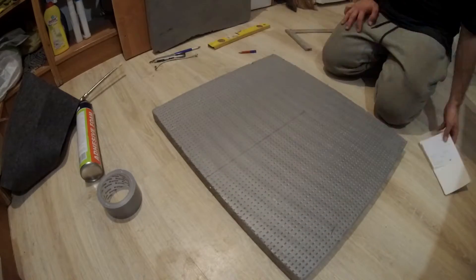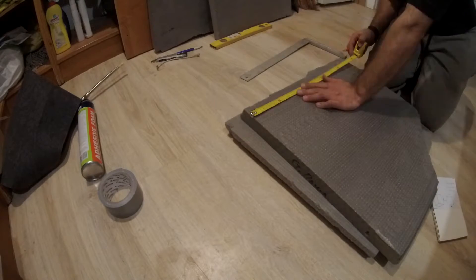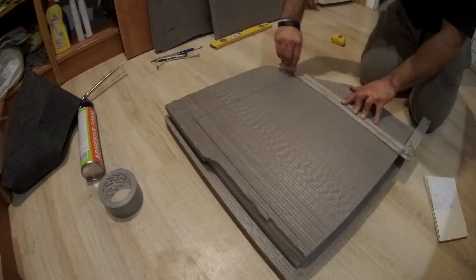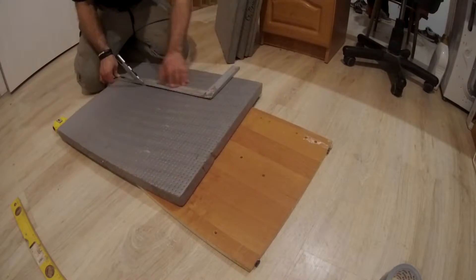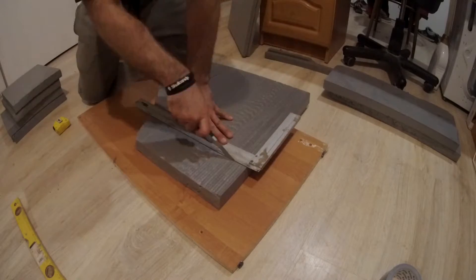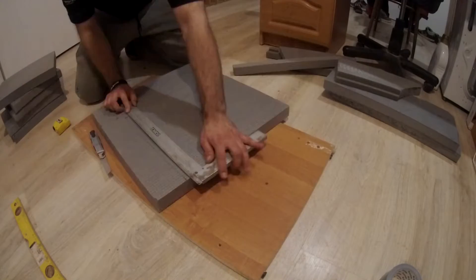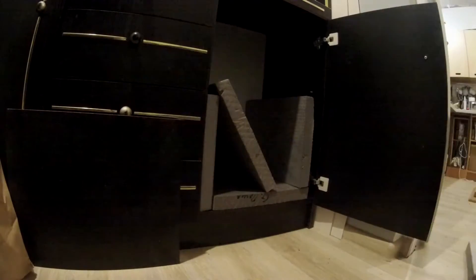The incubation box is a very important device for mushroom cultivation because the mycelium of each fungi species has specific temperature requirements. Some mushroom species prefer 30 degrees centigrade while others prefer 24, and some of them prefer even 18 degrees centigrade.